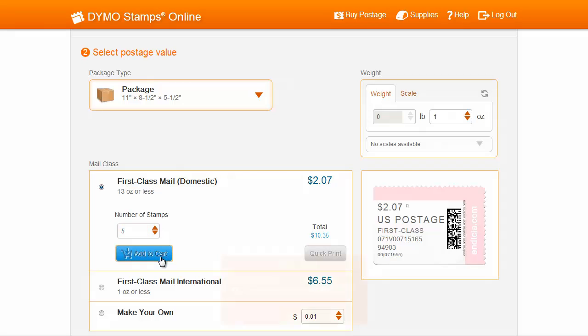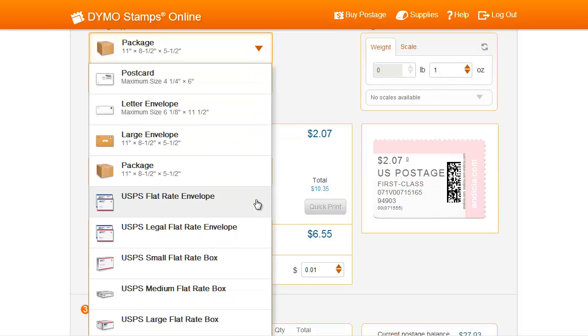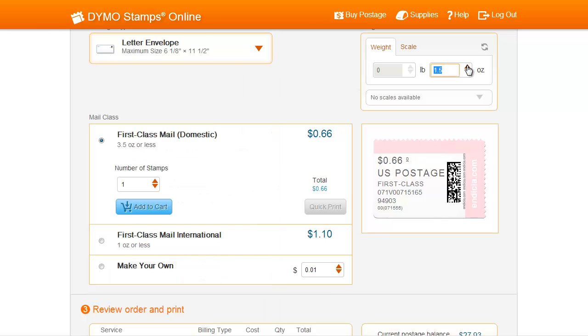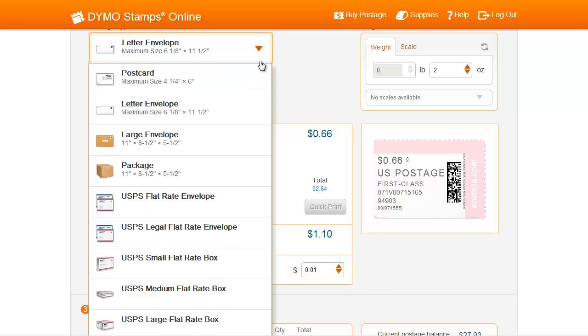Then, select Add to Cart to add all stamps to your shopping cart. To add another stamp or stamps in a different value, just go back up to Package Type and again select the type of shipment or mailing you'll need the stamp for. Here, I'll select Letter Envelope. Select the amount of these stamps you'll need under Number of Stamps, and then click Add to Cart. You can continue to add sets of stamp values as needed. This will be my last set, and I'll select Large Envelope.